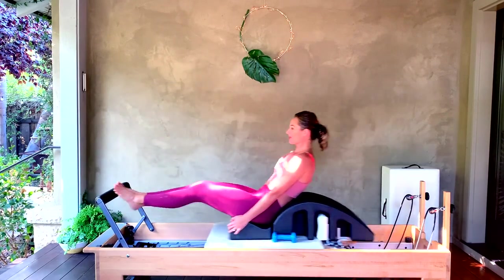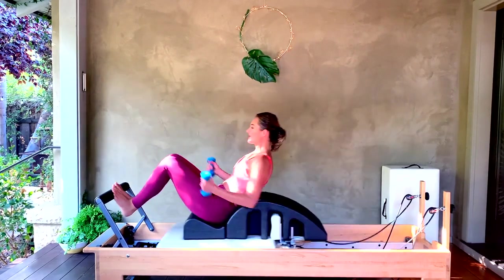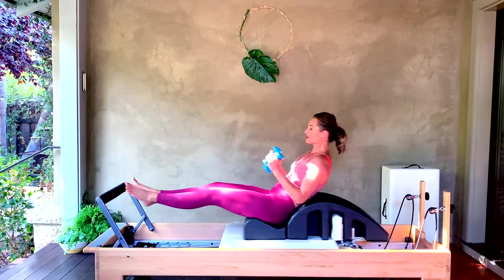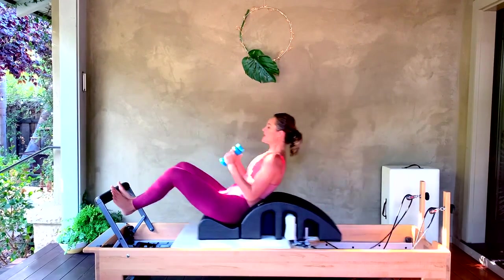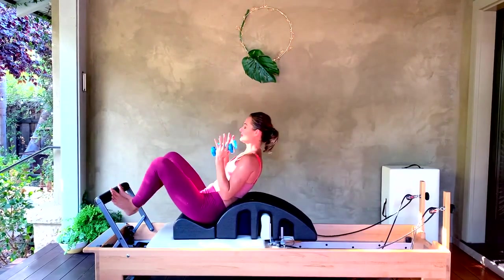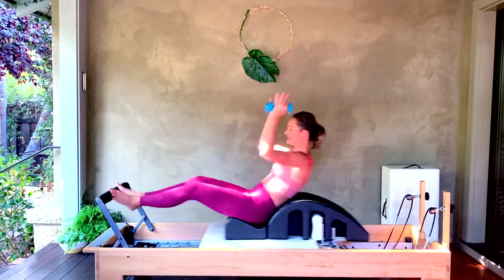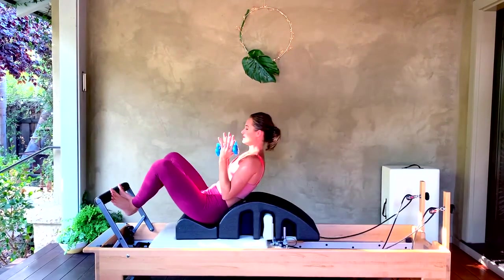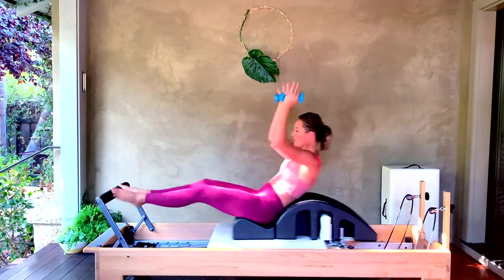Let's go a couple more and then pick up those weights into your hands. Bring your elbows into your sides. We're going to come back into first position, gluing those heels together, toes apart. On the jump out we're going to reach up and in. Let's count eight, seven, six, five, four, three, two, one.